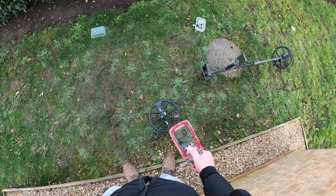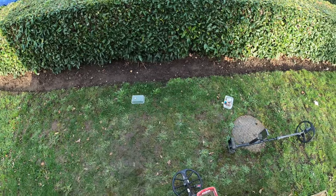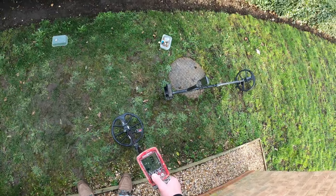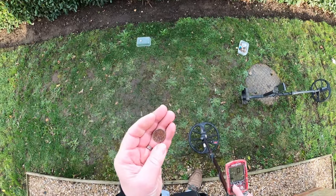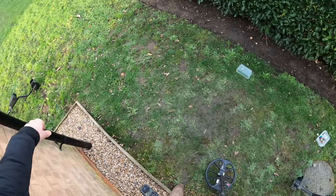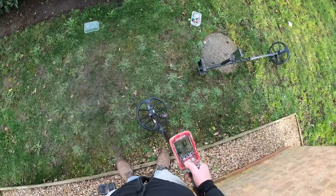From my understanding, the Equinox F2 setting was added as an update to help with discriminating bottle caps out. I want to keep it really quite simple. I'm using a quarter — pretty worn, found it on the river. The reason I'm using the quarter is because there are guys contacting me about my C-Scope and how good it would be in modern trash, so I thought I'd do this video from that angle.